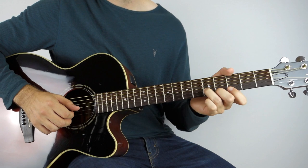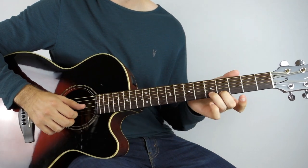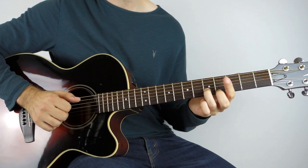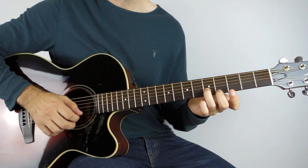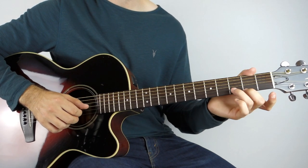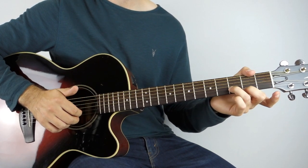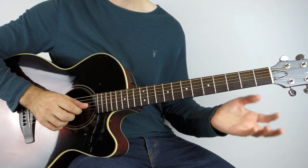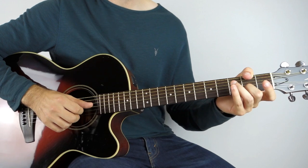Then the 4th fret on the high E string and the 5th on the B string — play that three times, and then down two frets, so you're playing the 2nd fret on the high E string and the 3rd fret on the B string, play that twice, and then open high E string and 2nd fret on the B string.